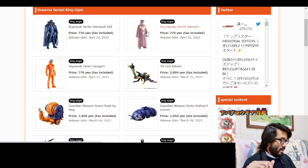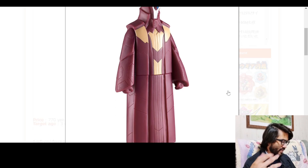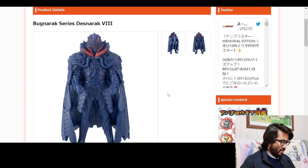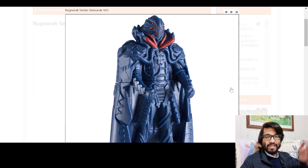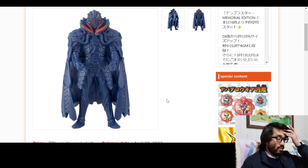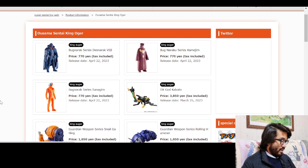We got the Bugner Rock series - Sanegyem, again this is just how Google Translate is translating these - but these are the foot soldiers. I really like the foot soldiers in the show, they look fantastic. We also got Kamijim - he's kind of like the helper of the main bad guy. And then we got the big bad right here - Death No Rock V8. He looks awesome. Keep in mind the vinyls this year are smaller - about Kamen Rider Geats sized, or think Ultraman as well. But they still look great, especially in the show.